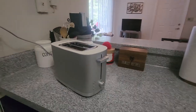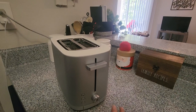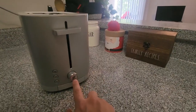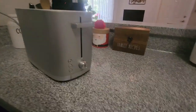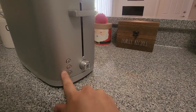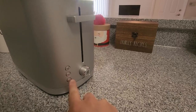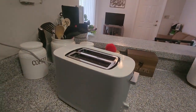Now as for the features of this thing, it has a couple different options here and I'll show you what it looks like when it's on in a second, because this light turns on when the toast is actually inside, which is pretty cool. But as for these buttons here, this is a defrost button, a reheat button, and then a button specifically for bagels. So you can push that when you have a bagel in there or toast, it doesn't really matter.